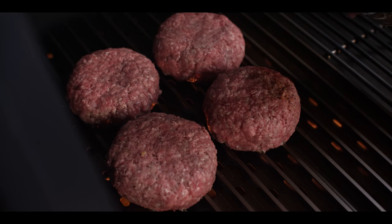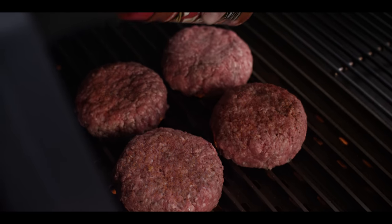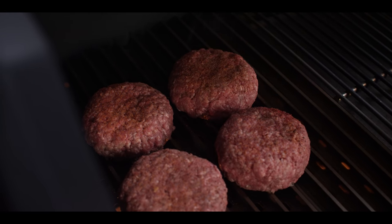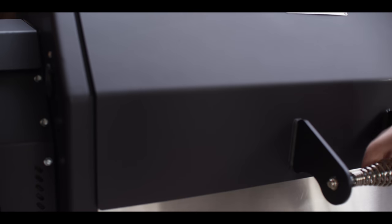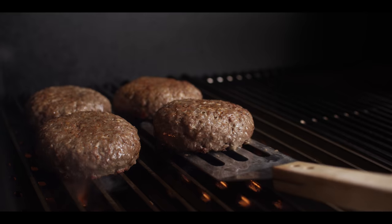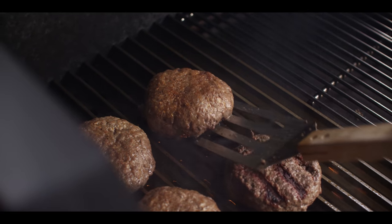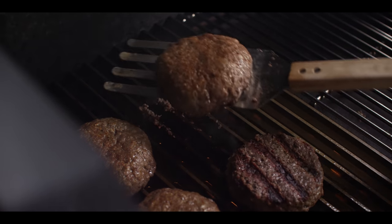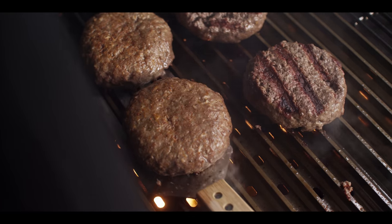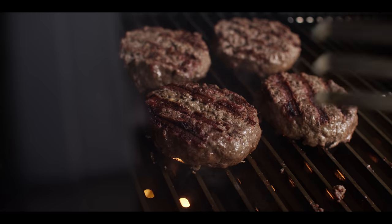We're just gonna do a nice light dusting of Yardbird rub on the outside for a little extra color and flavor — not too heavy though. These are looking really good at 10 minutes in, releasing now from the grill grates so we can flip them. The great thing about these grill grate spatulas is they're designed to just scoop that food right off the grate.